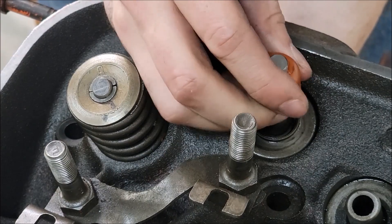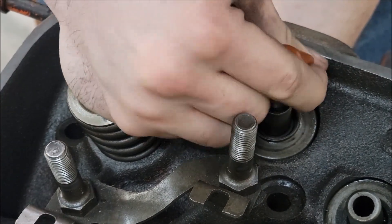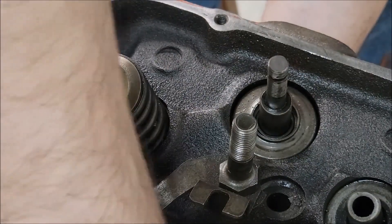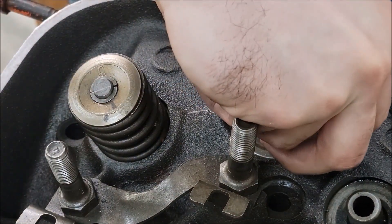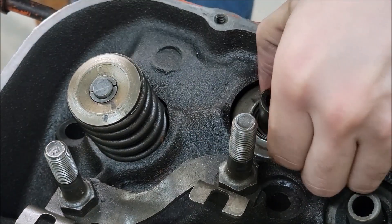Now we have the valve seal here — this is called the umbrella type. It's fairly cheap if you're going for a budget build. Just be careful because these won't usually fit a dual spring application. You also want to take your rotator out — you might need a magnet for that.